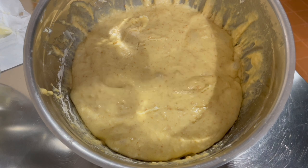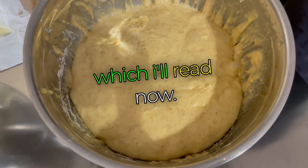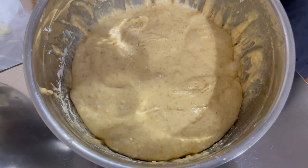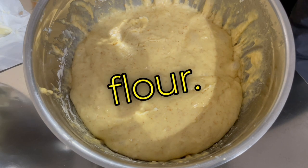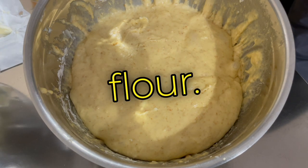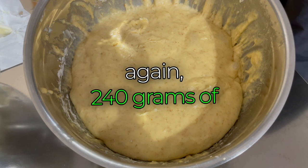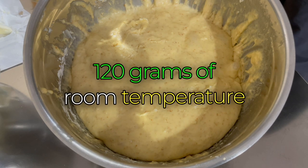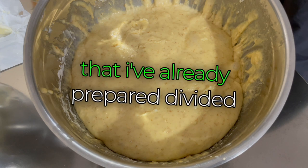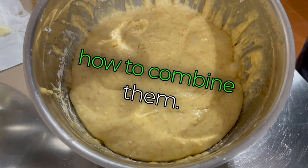To this dough, which is still sticky, we need to add the ingredients for the second dough: 400 grams of flour — type one flour — four egg yolks again, 240 grams of sugar, and 120 grams of room temperature butter already prepared and divided into pieces. I'll show you basically how to combine them — you should alternate the powders with eggs.